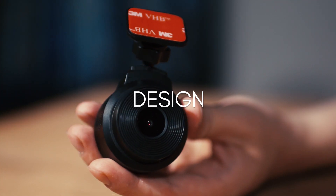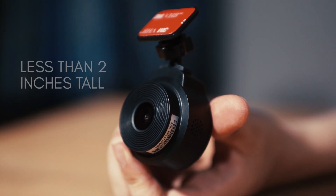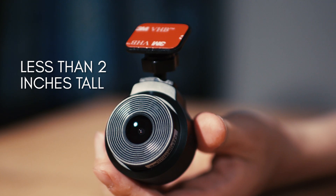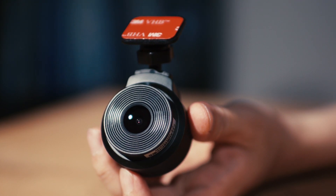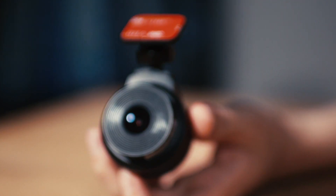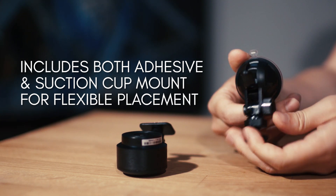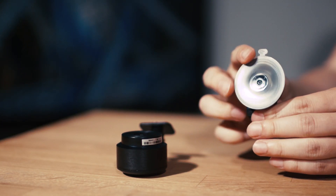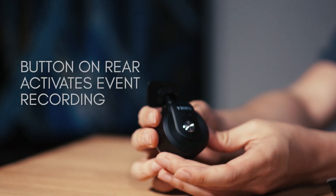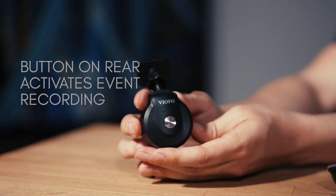The design of the WR-1 really surprised the team at BlackBoxMyCar. The camera has a tiny body that's less than 2 inches tall, and even the mounts are thoughtfully designed to be very compact. While we always recommend using the adhesive mounts, we like that VIOFO included a suction cup for other applications. It has a rough matte black paint job that stays very hidden when mounted on a windshield, and there's only one button on the back of the device, used for event recording.